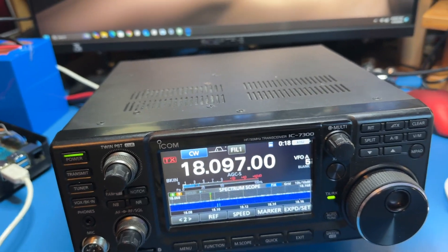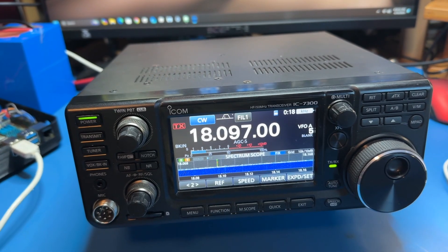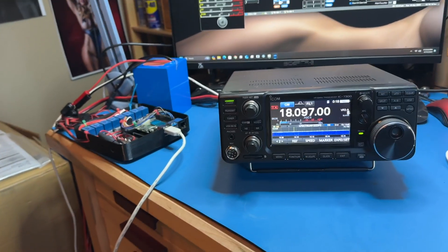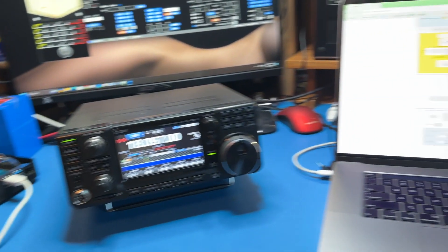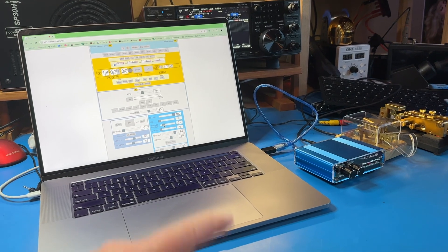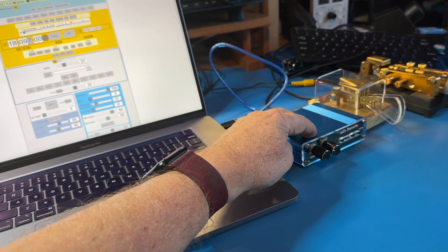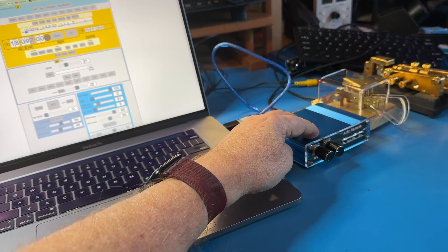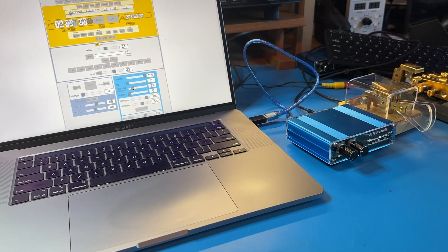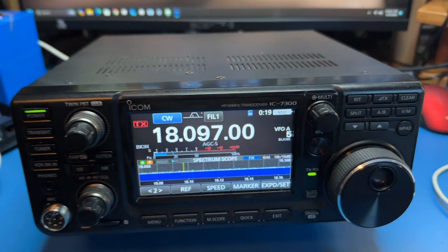So basically you've got this connected to an antenna, but I have the power turned down to nothing, so if it's keying it's not going out anywhere. Keep in mind this is the remote part right here. So here we have what we would have with us — a computer, the keyer, which is a CW keyboard I like to call it, and a paddle. Basically I'm connected here, and as you can see the frequency and all that is what it is on the radio. I can go up or down and that's changing it on the radio here as I press the keys.